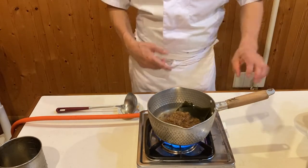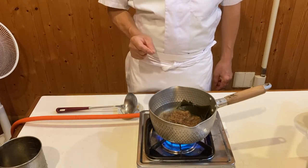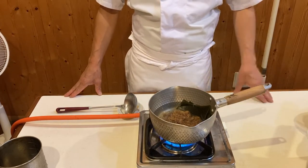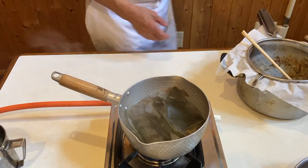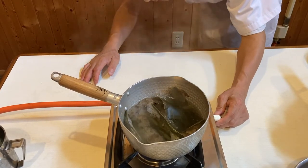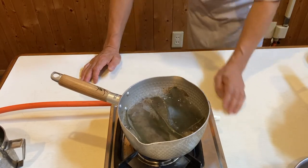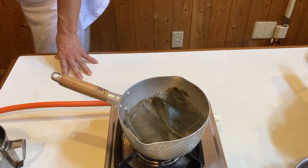On high heat, bring to a boil. When it starts to boil, reduce heat to simmer — pop, pop, pop — gently simmer for seven to 10 minutes, then strain. That's the second dashi. Now the second dashi is boiling, so I will just simmer, cook gently — pop, pop, pop — simmer.